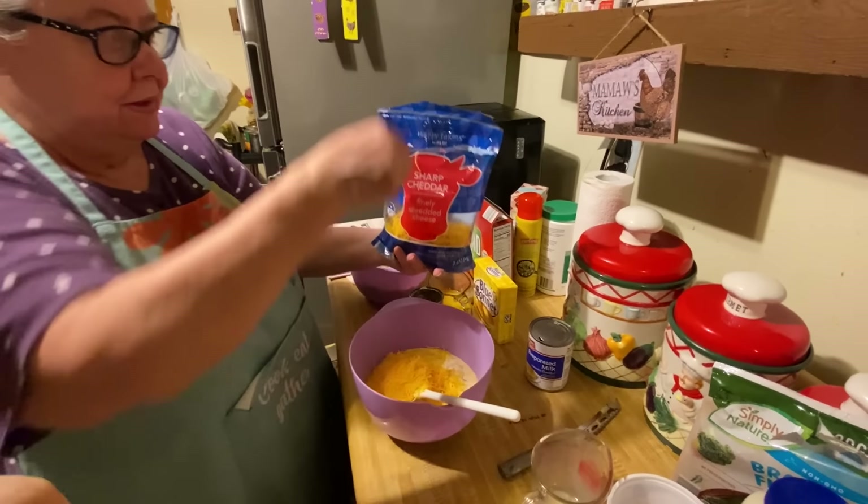We're going to put half a bag — I think a half will be plenty. And you stir all this up and you pour it over your broccoli. I love broccoli any way you can fix it — that's the way I like it. Then you pour it over it.